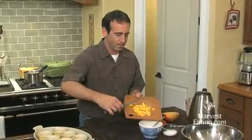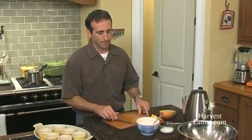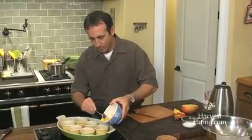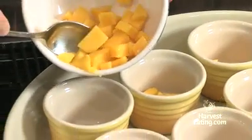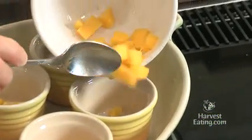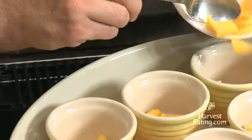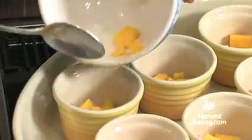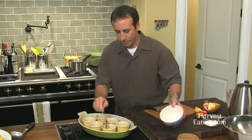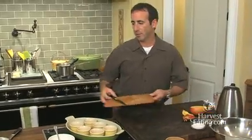Now we'll take the diced mango and move it off into this bowl. Come over to our ramekins — we want to put these right in the bottom, just a couple of pieces in each dish. You can see some vanilla seeds because I cut the vanilla bean on the board, so that's even more flavor. Sort of flatten them out and make sure you get all of it in. Now we'll set this aside and continue on with our recipe.